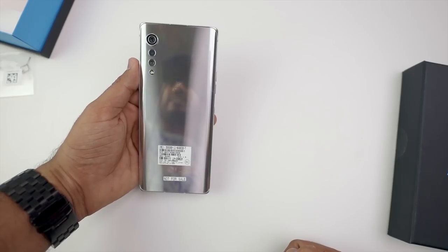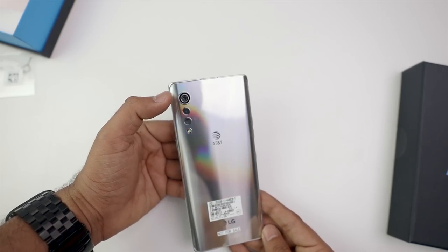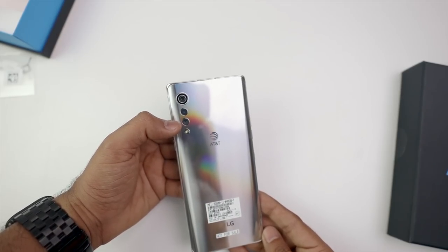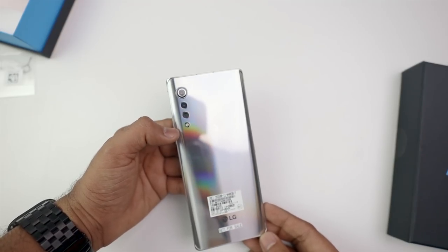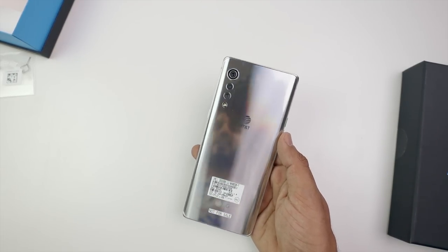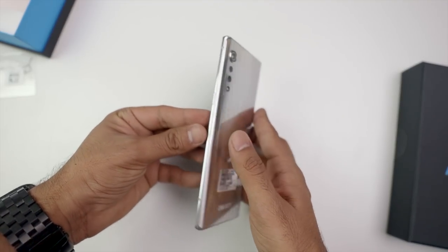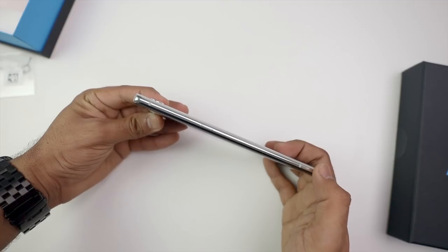Now let me tell you the camera specifications. Here's the primary lens — this is 48 megapixels. The secondary lens is 8 megapixel wide. The third camera is for depth, and its resolution is 5 megapixels. You'll also see an LED flash below. Honestly, tell me what you think of the color.